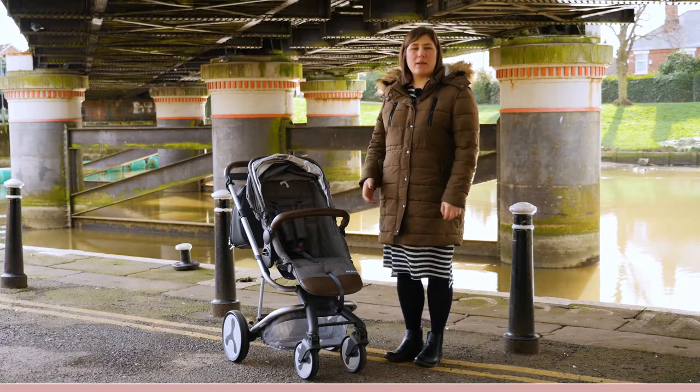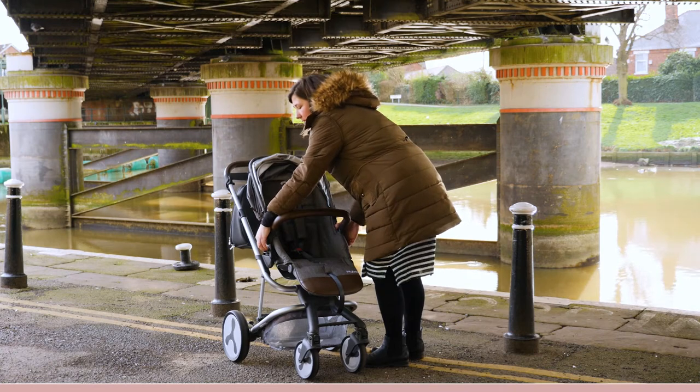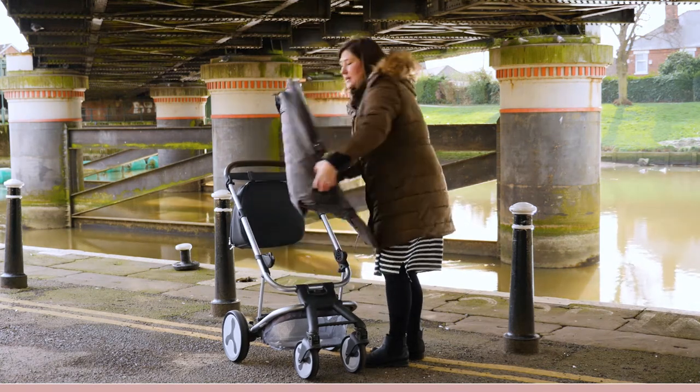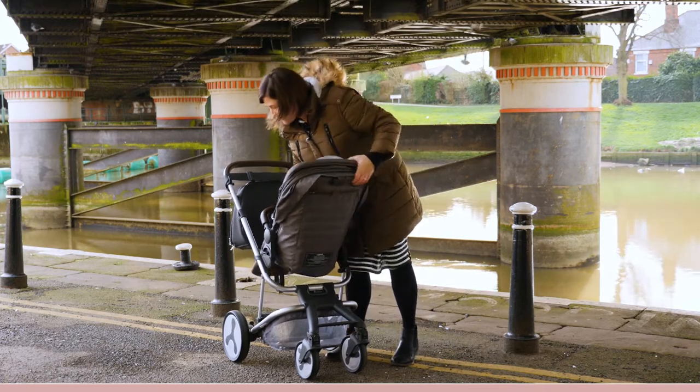The seat of the Hybrid can be clipped into place in either world-facing or parent-facing mode by squeezing the half moon clasps either side of the seat and switching round, and it clips back into place really easily.